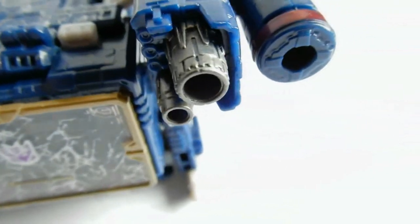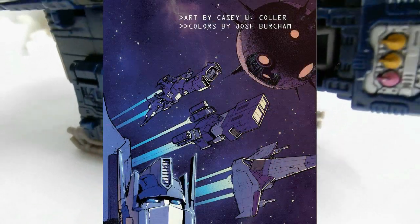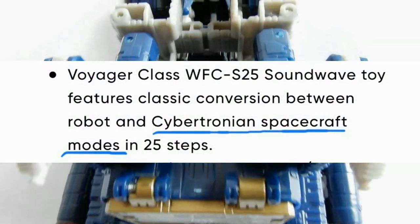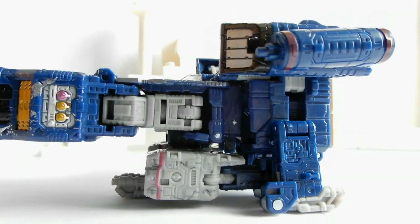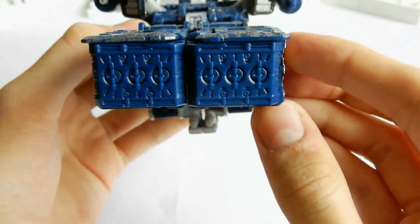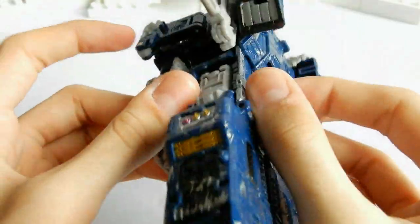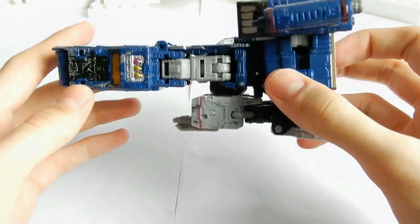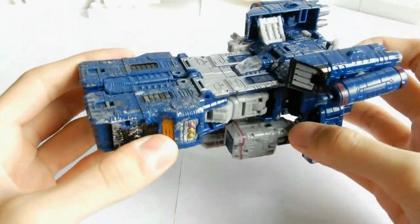В первом выпуске комикса IDW «A Bold New Era» Soundwave парит в космосе прямо как настоящий космический корабль, и на официальном сайте магазина Hasbro тоже указано, что его трансформация — это кибертронский космический корабль. На носу корабля есть красивая детализация, также есть кабина пилота, которая, к сожалению, не открывается. Сам корабль очень массивный и высокий, и даже становится удивительно, каким образом он вообще способен летать.